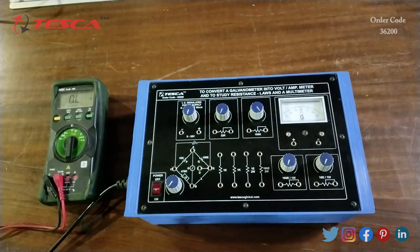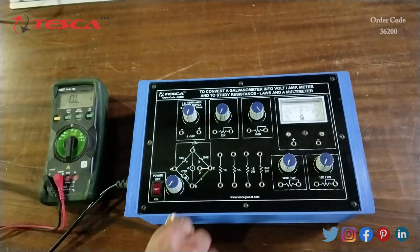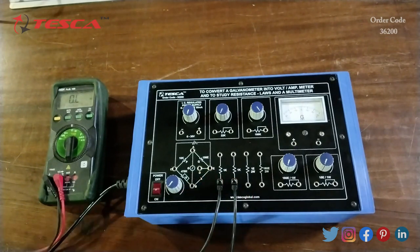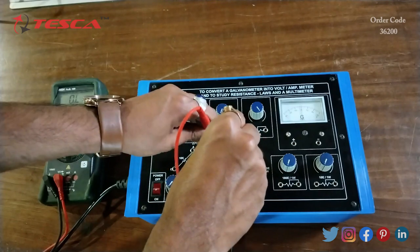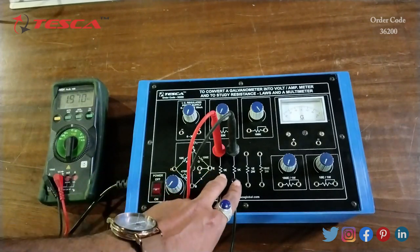Now we are going to perform another experiment: to use a multimeter for measuring resistance in series, resistance in parallel, DC voltage, and DC current. For that, we take a multimeter and keep it at resistance. First, we will measure the resistance in series — we connect the probe across the resistance and connect the multimeter across the resistance to measure. Here we can see it is showing approximately 2k ohm, as both resistances are 1k ohm each and they add when connected in series.